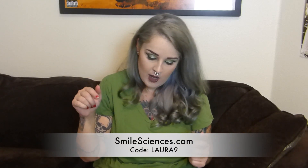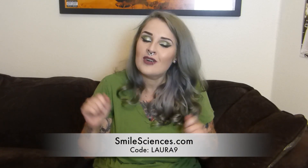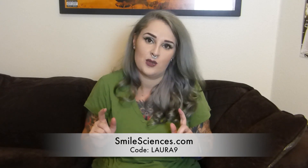The kit is $299 on their website smilesciences.com, which is expensive. But what's cool is if you use my code — Laura and the number 9 — you save $270 and get this kit for $29, which I think at that point is definitely worth the investment.